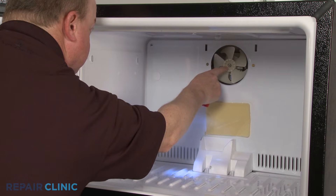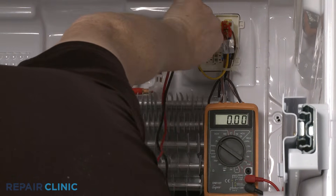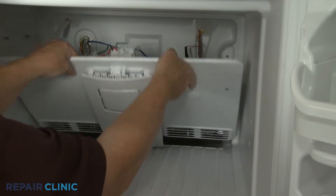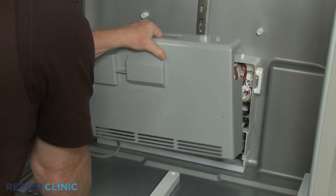If the fan motor isn't running, you can use a multimeter to test if the motor is receiving enough voltage to operate. Depending on the model, the refrigerator may have more than one evaporator fan motor, and the component may be in both the freezer and refrigerator compartments.